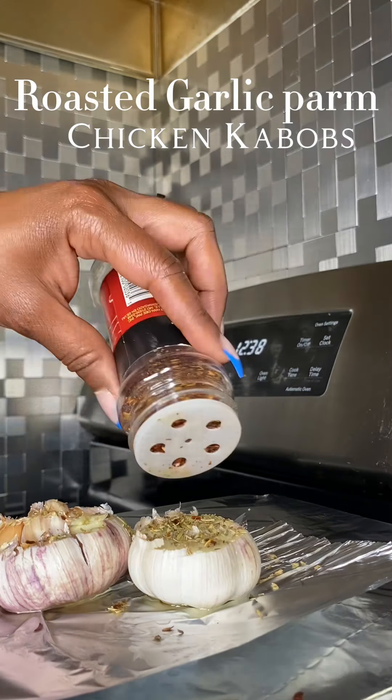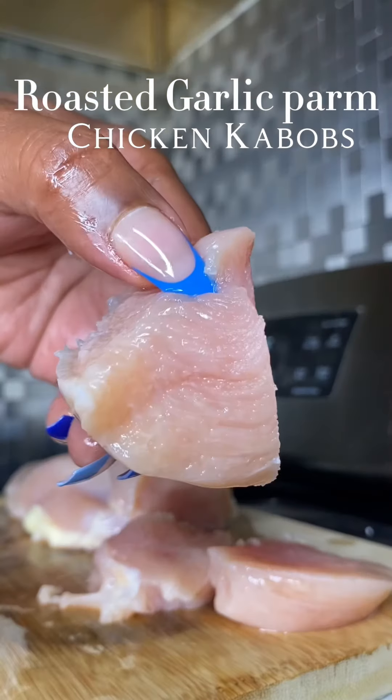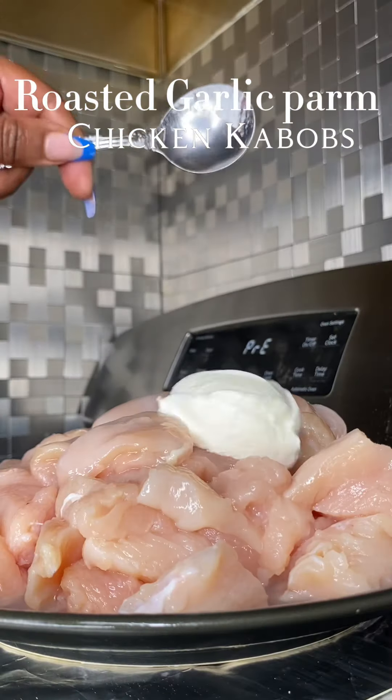We got some garlic — some fresh garlic that I seasoned and threw in the oven for about 30 minutes to get it nice and soft — and we're gonna cut up some chicken breasts.